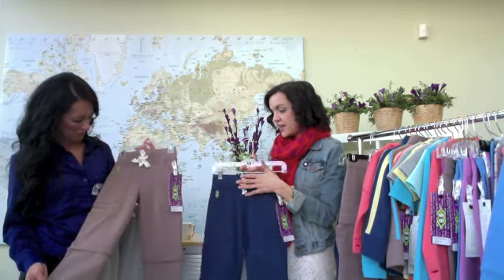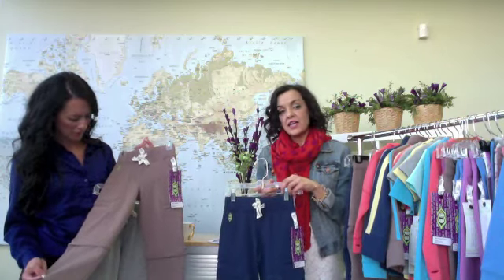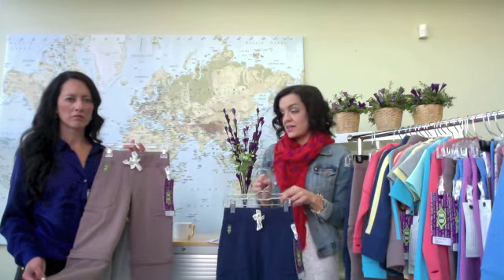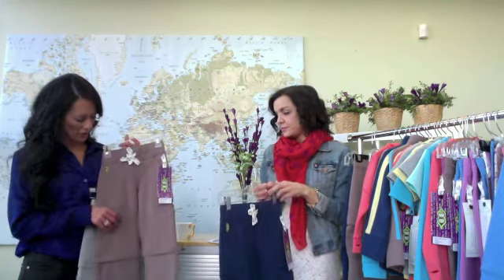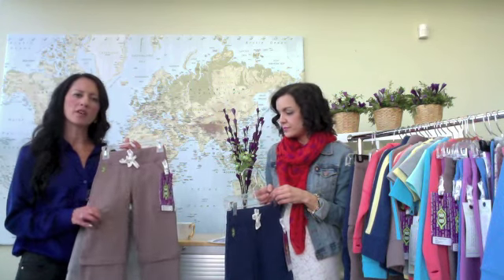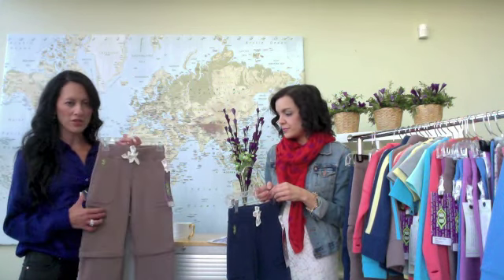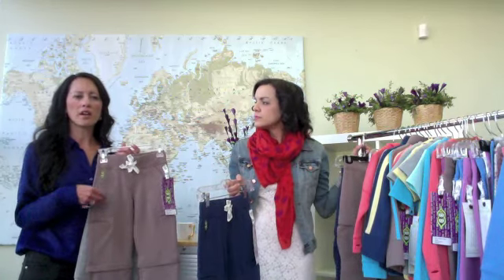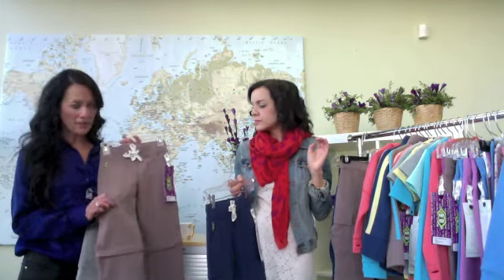It comes in three colours: navy, dust, and heather grey. The navy and the dust are exactly the same as your fundamental colours. Just notice the little tacking detail on the pockets — because kids are putting things in and out all the time, these details sometimes get overlooked, but they're really important for the wear and tear on the product. Extra sturdy.